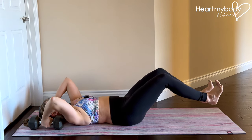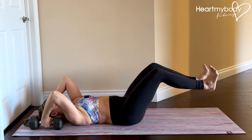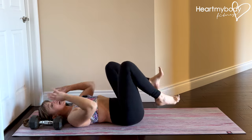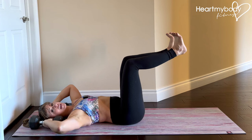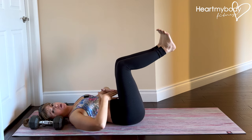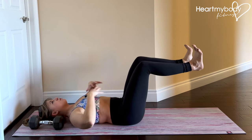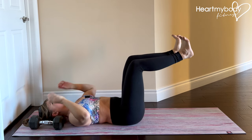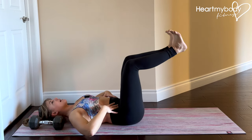Lower down and exhale up. The breathing is inhale down, exhale up. Take this slow. We do not want to focus on lowering down so much that we arch our back and lose the engagement through our core. I'd rather you go tiny moves and really focus on maintaining that engagement here. As you get stronger and stronger, you can try lowering further, but not at the expense of what's happening here.